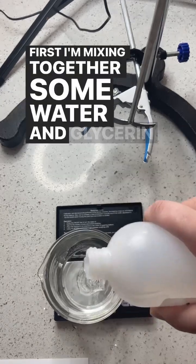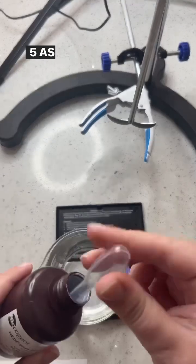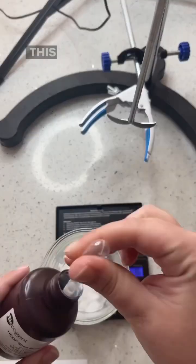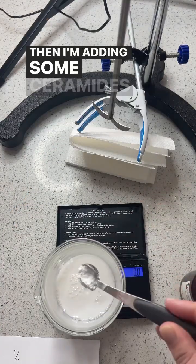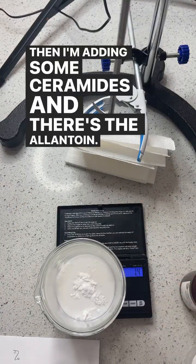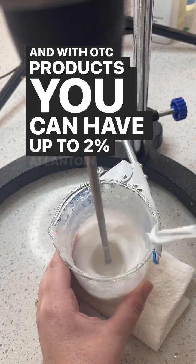First, I'm mixing together some water and glycerin, and at this point I'm also going to pH it to about 5.5. This ingredient is really cool — this is shea butter and squalane in an aqueous format. Then I'm adding some ceramides, and there's the allantoin — it's that white powder. With OTC products you can have up to two percent allantoin, so that is what I did.